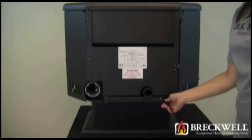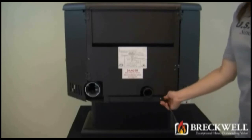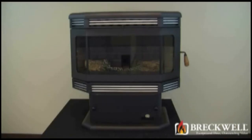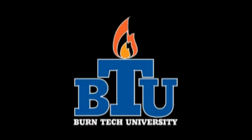Now that you've successfully completed your repair and replaced the back of the stove, be sure to plug your stove back in and check for proper operation. Should you have any further questions, please visit our website at www.breckwell.com or contact our customer service toll free at 1-866-606-8444. Thank you for watching Burntec University.